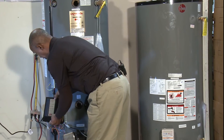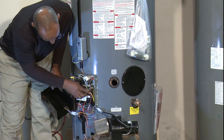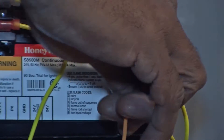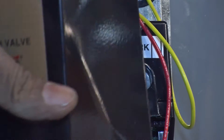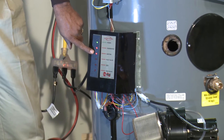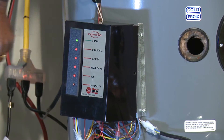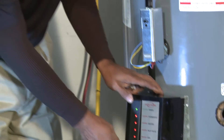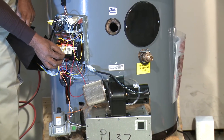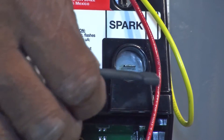One more important element: the igniter is connected via the orange wire that runs into the module at the terminal marked 'spark.' If there is no spark, this water heater will not fire. To demonstrate, we remove the igniter wire, and even though all the lights light up on the sentinel, the water heater will not fire without the spark.